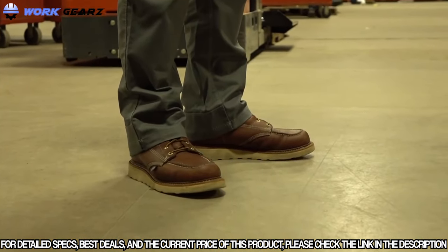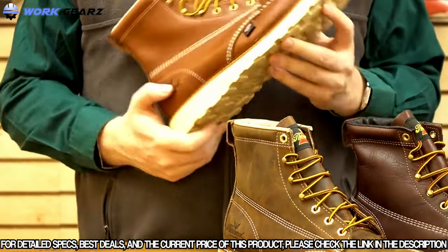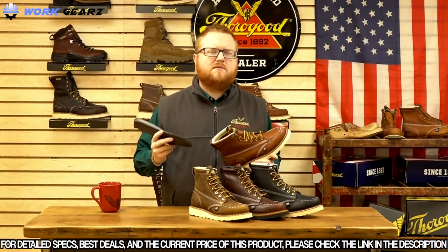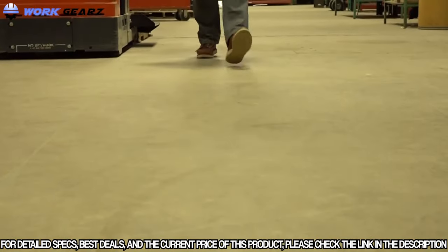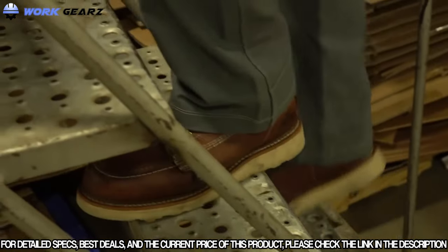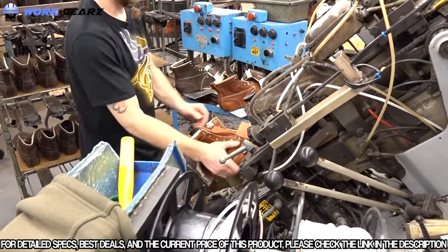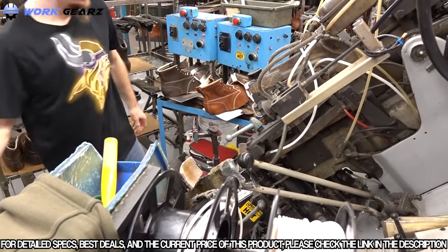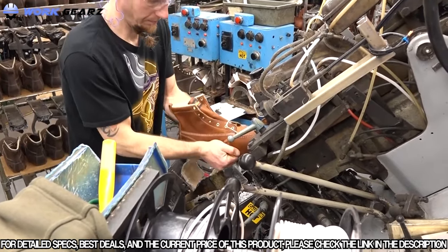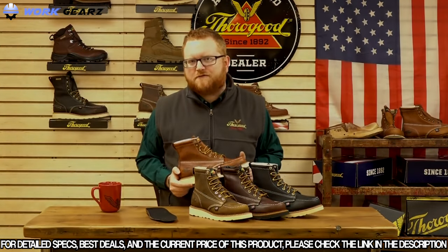A lot of people like to talk about the comfort of these American Heritage boots. That's because we over-engineer them for comfort. We add a pour-on layer on the bottom of the shoe and then also include a removable insert on top of that to give you that added comfort you need for those long shifts. Best of all, these mock-toe boots are proudly made in the USA with Union Labor UFCW 688 and 717.